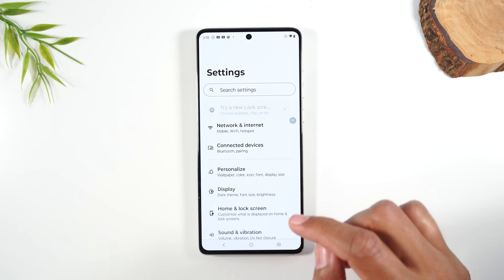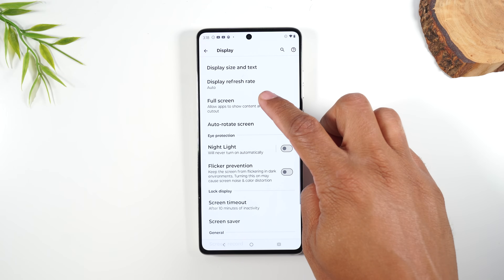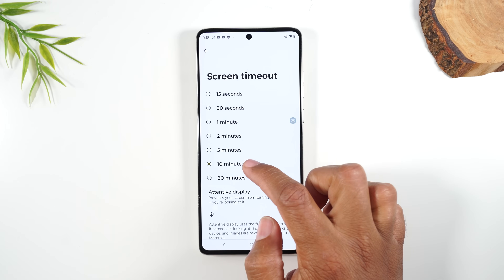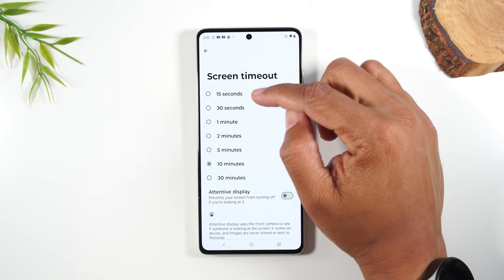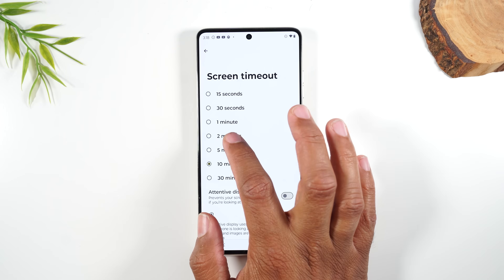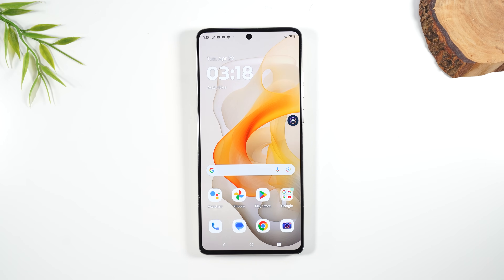From here, go to Display, then swipe up and go to Screen Timeout. The phone out of the box will be set to 15 or 30 seconds — you want to change it to at least two or five minutes. I also like to turn on Attentive Display, which keeps the screen on even longer if it detects you're actively reading something.